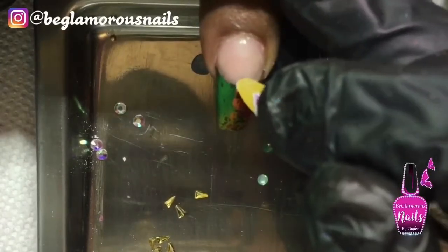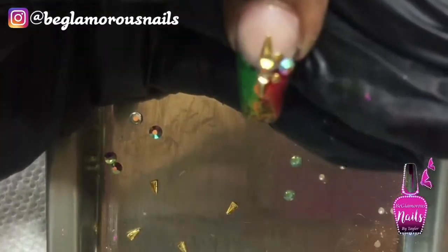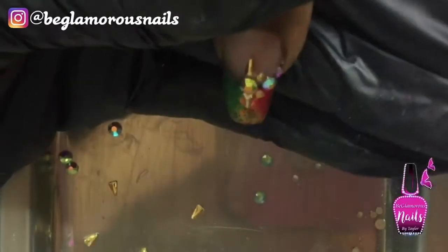And add some bling. I'm going to apply my final top coat and my cuticle oil and I will meet you guys back with the final result.